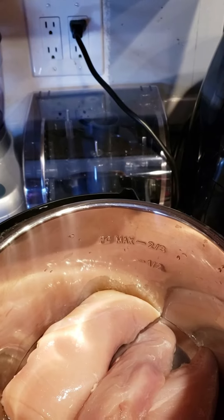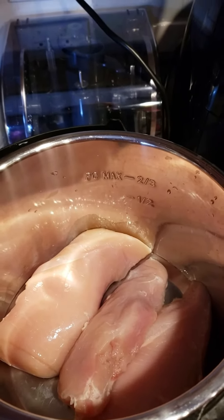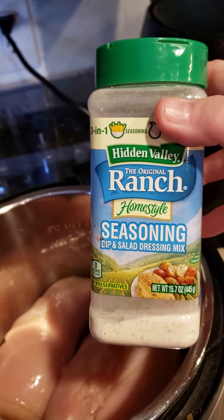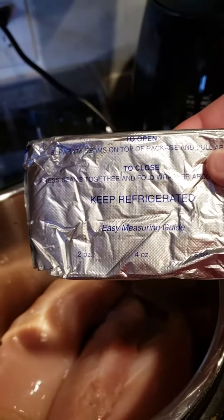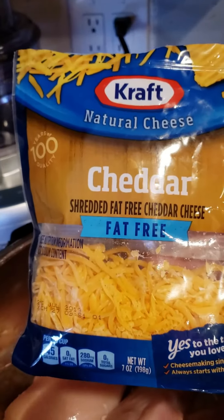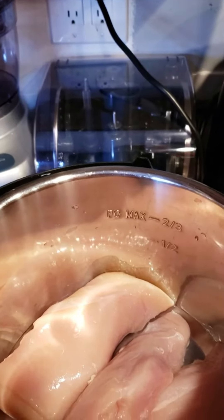Hi everyone, the first meal we're going to make today is Crack Chicken. What you're going to need is some chicken breasts, some ranch seasoning mix, and some fat-free cream cheese — eight whole ounces. You're also going to need some fat-free cheddar cheese, and six slices of center-cut bacon cooked crispy.